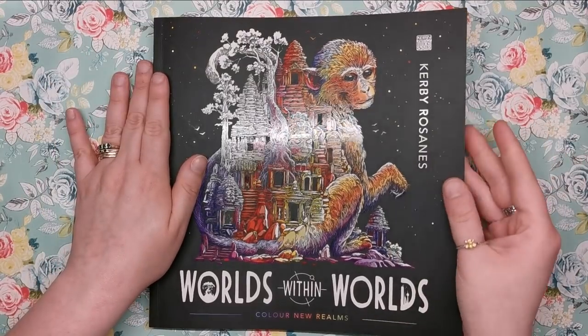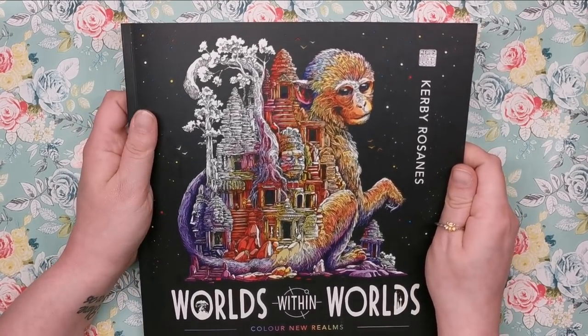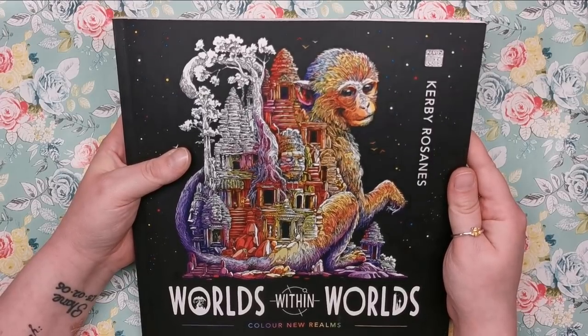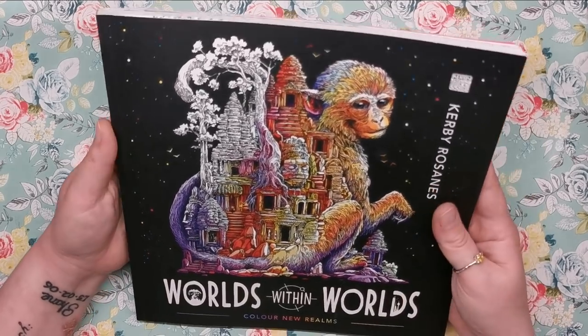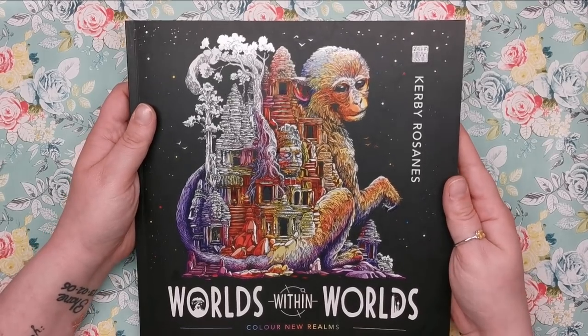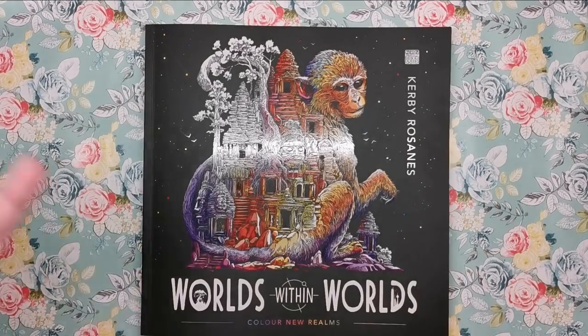You might have seen the book already on previous stops on the book blog tour — Colour and Chat with Sammy did a video for it and a few others as well. This is the last stop because it's release day today. The book is exactly the same size, shape, and format as the Morpheus books — 96 pages long, the same square format.